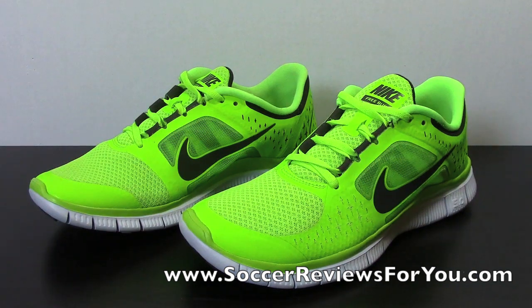I'm getting back into the running shoe thing, and the first one went over really well — that was basically the Nike Lunar Glide Plus 4, a really nice running shoe. I asked what you guys wanted to see next, and by far it was this particular shoe from Nike, the Nike Free Run Plus 3.